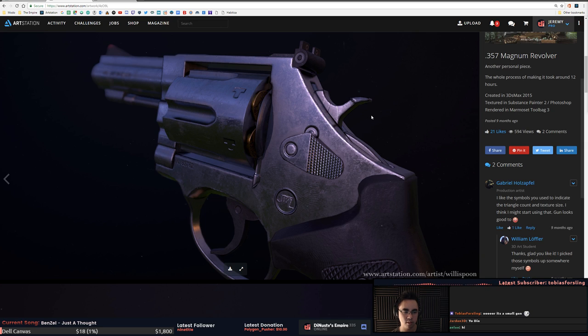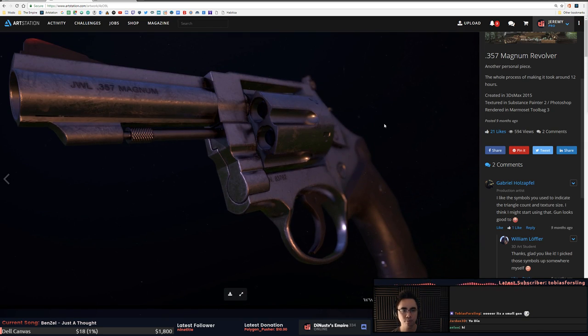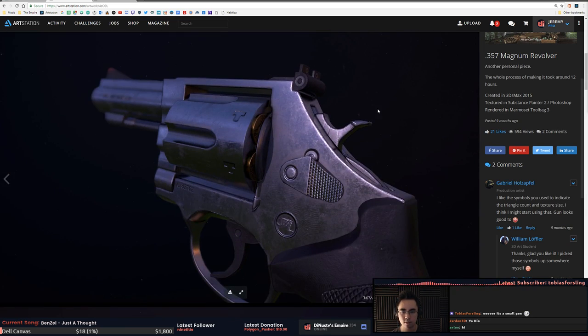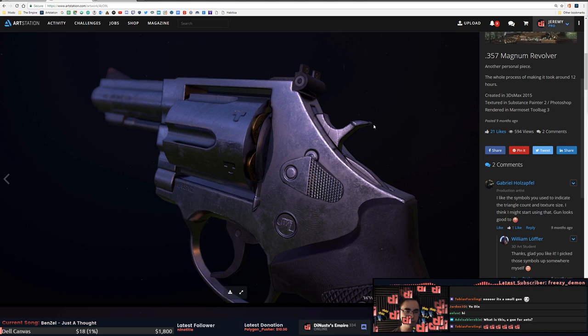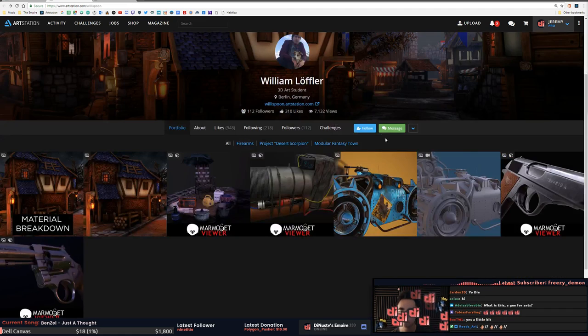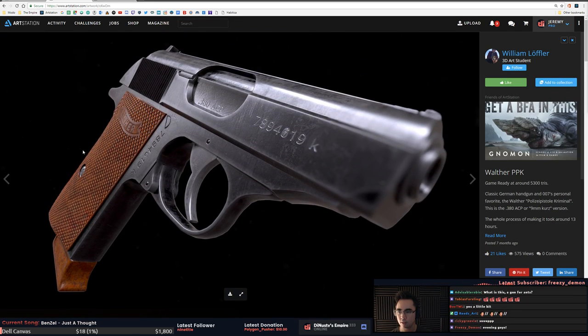Jordan, what's up dude? Twelve hours — that's pretty quick, Freezy dude. Okay so next up we got a gun here.